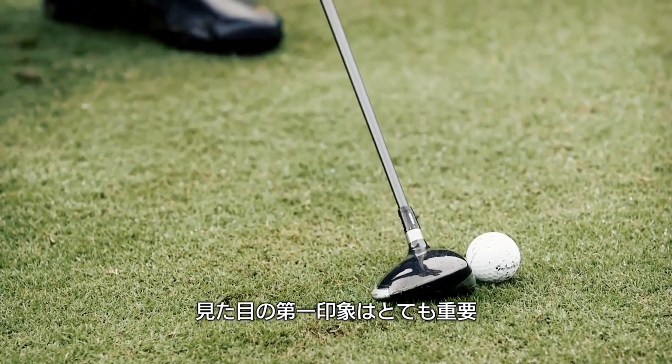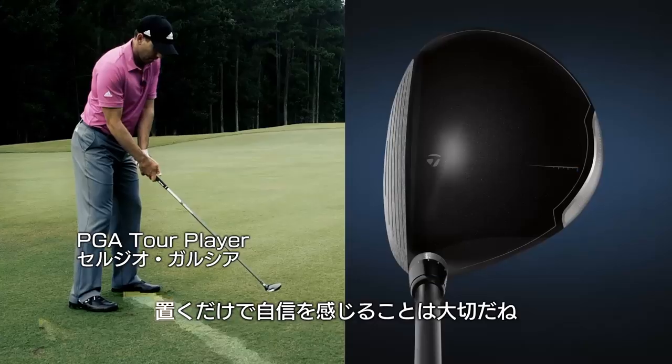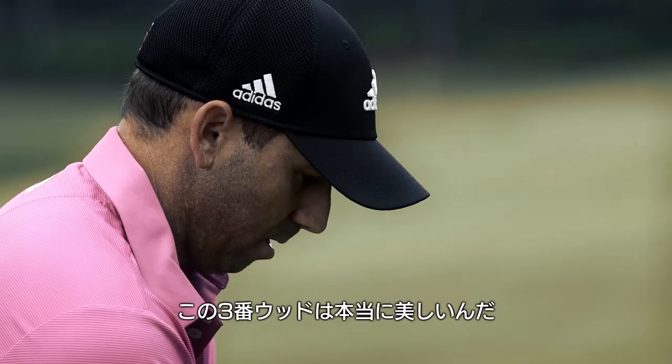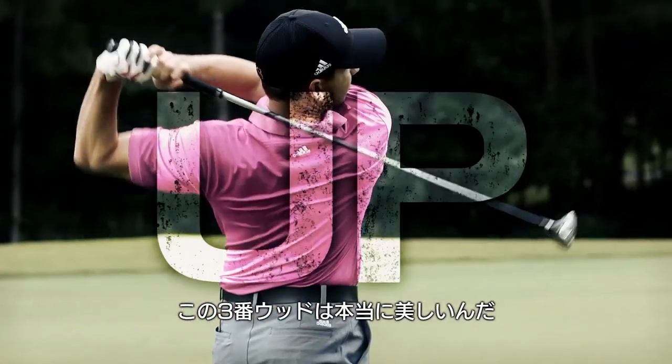Looks are important — that first look, that first feel you get. To be able to put down the club and feel comfortable with it, that's huge for me. This three wood just sets up beautifully.